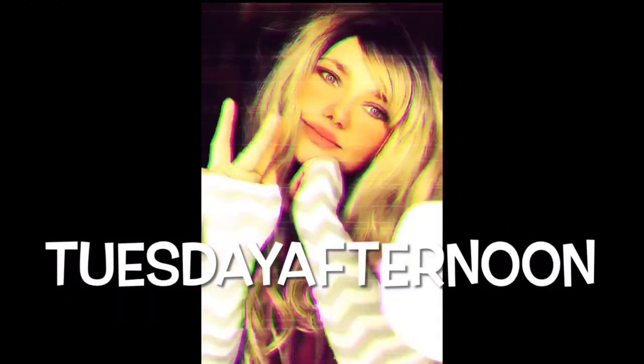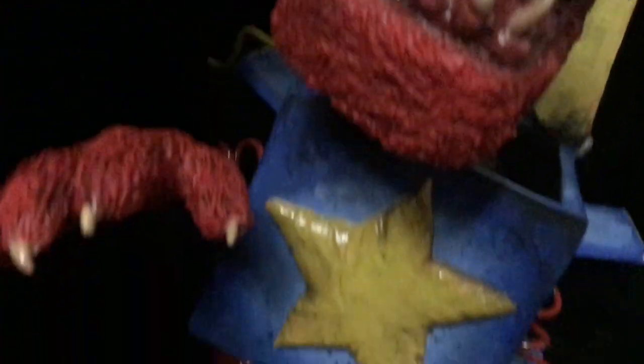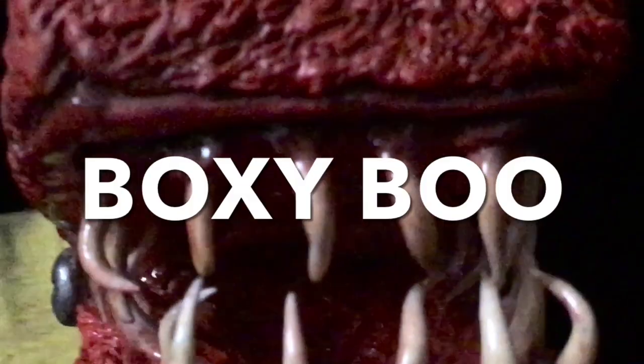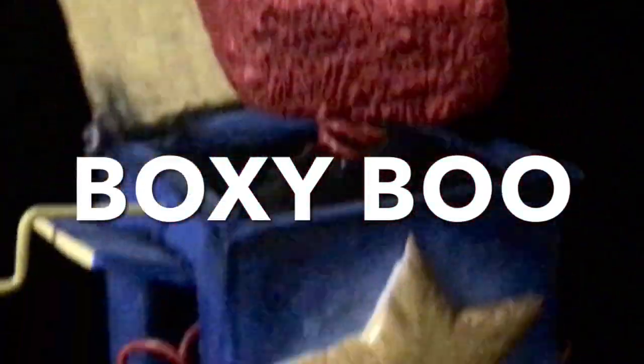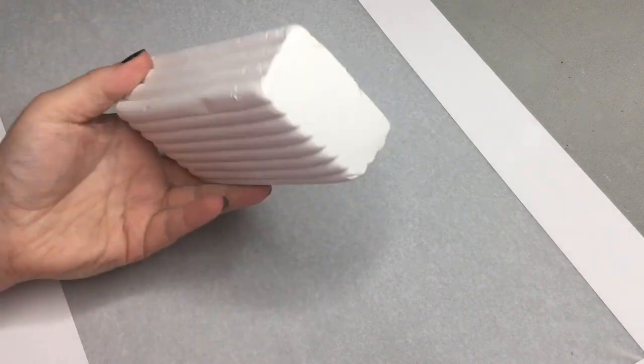Hey, welcome back to Tuesday Afternoon. Hi everybody, it's Tuesday and welcome back. Today we're going to be making Boxy Boo. You're going to need original Sculpey polymer clay and some foil.